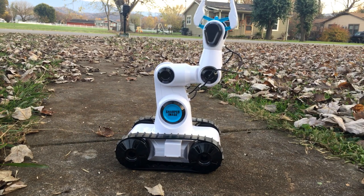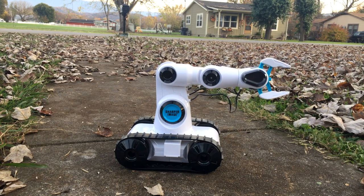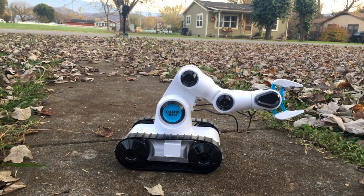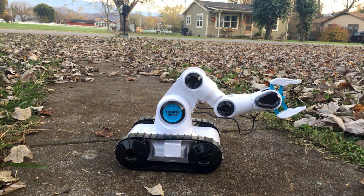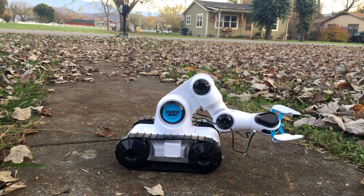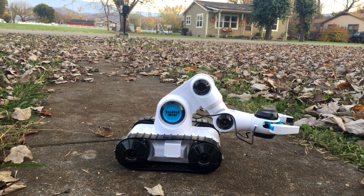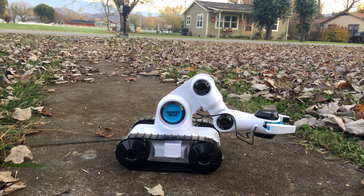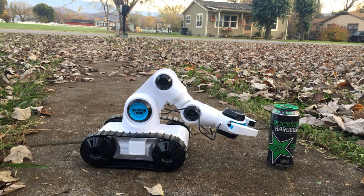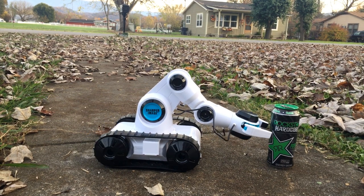Watch - it'll go down, it articulates there and here. If you can see, you can come way down here and the claw spins - see it spinning there. Okay, is this all the way open? That's all the way open. I don't know if the claw is gonna be big enough, but we will see.